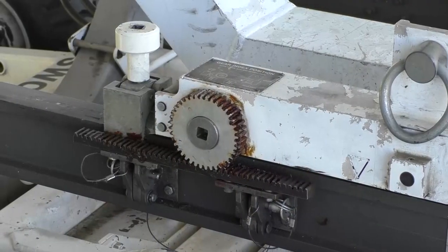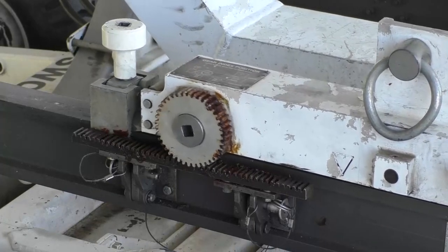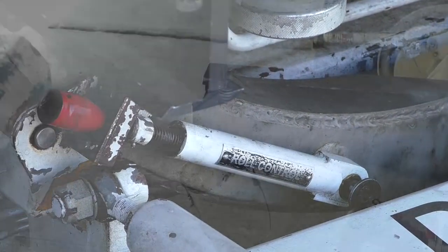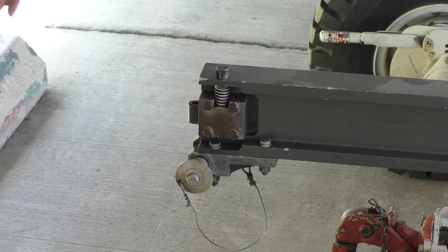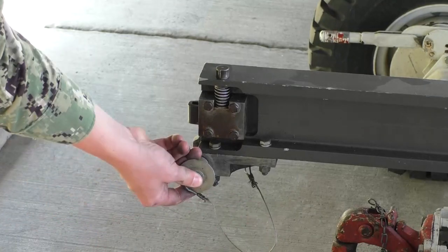Inspect traverse assembly gears for missing teeth, proper lubrication, and freedom of movement — ensure that there is no binding. Inspect rotation adjusters and linkages for security and freedom of movement, ensuring there is no binding. Check safety locks for proper operation by pushing down on them. Verify that they lift the lock tabs on the back side of the actuators. Release the lock handle and ensure that the handle springs back into position. Check all attached lanyards and pins for security and presence of all pieces.